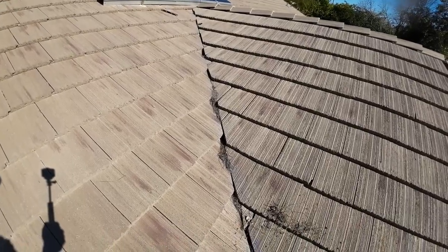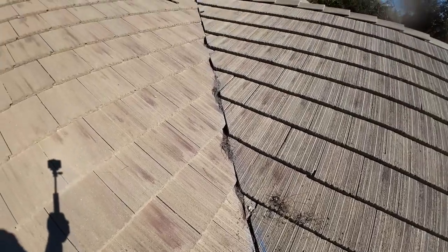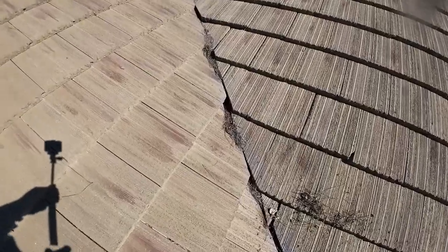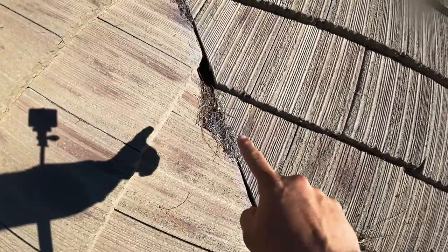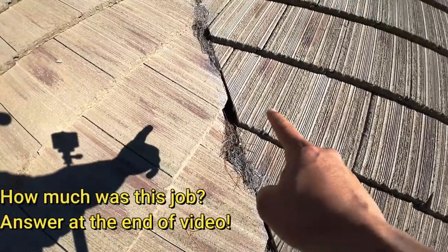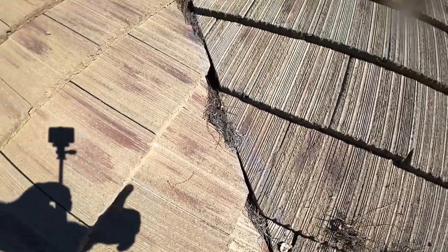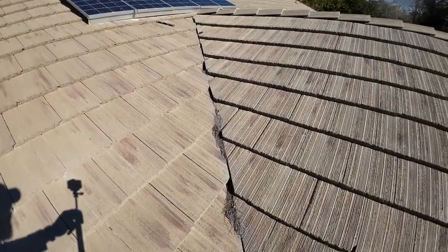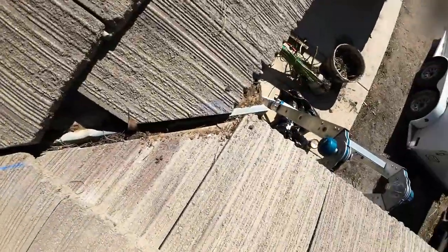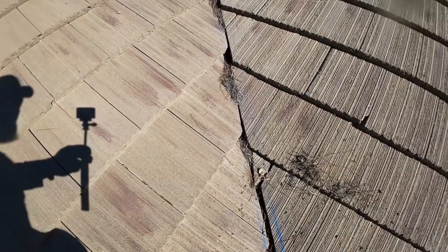In my area, roof tiles are very common, and the way they do the valleys with roof tiles like this is also common. Now the problem you're gonna have over time is you're gonna get debris in the valley — like you can see pine needles in there. The valley is right under it, and the roof tiles are really close together, which looks nicer. Underneath there is a metal valley, just like this one.